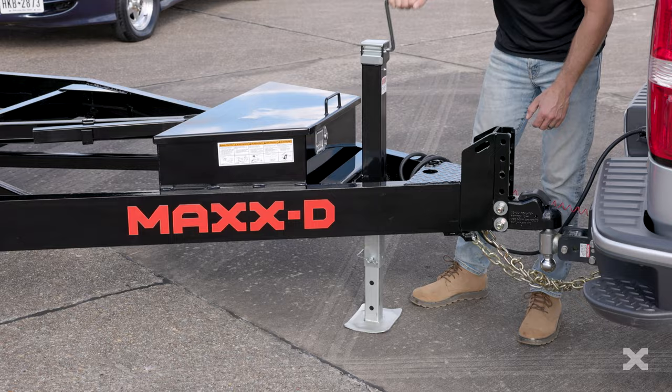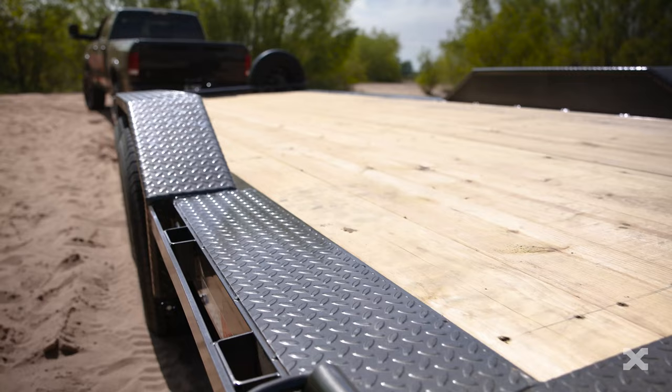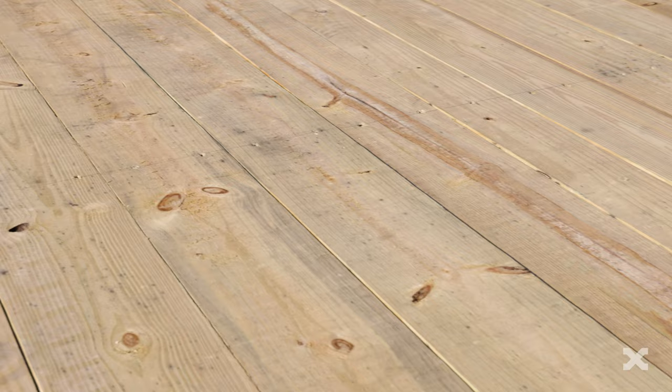The floor of the T5X Tilt has a full 83 inches between the fenders and is supported by 3 inch channel cross members spaced at 16 inches apart. The floor can be upgraded to a maximum width of 102 inches and paired with thick drive-over fenders for hauling wide vehicles like rock crawlers or dune buggies. Floor options include treated pine, oak, steel diamond plate, or even blackwood decking.